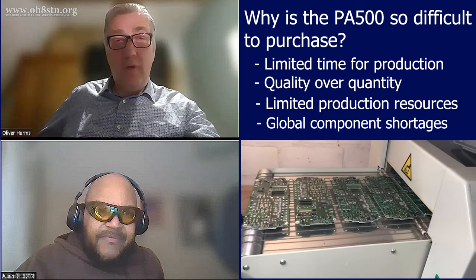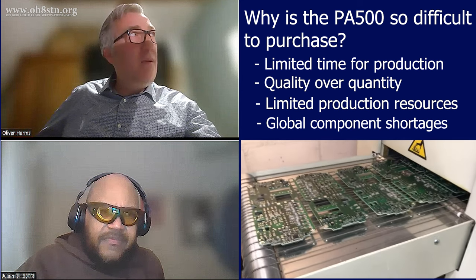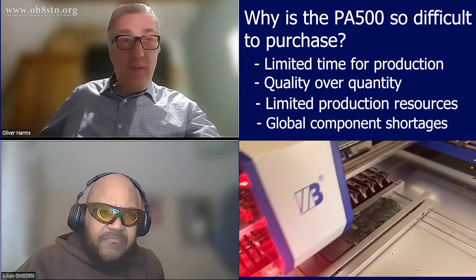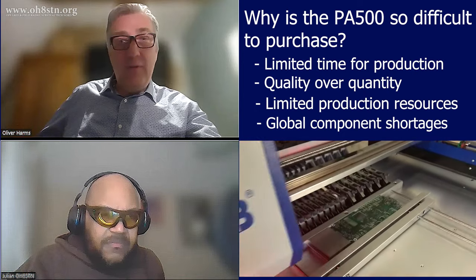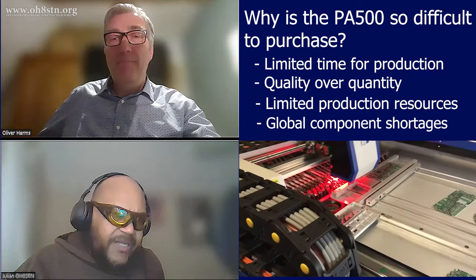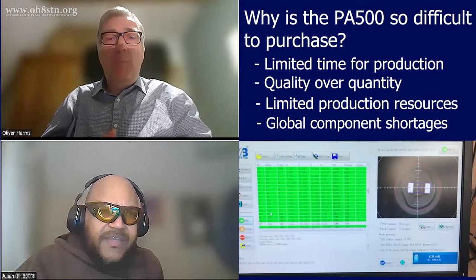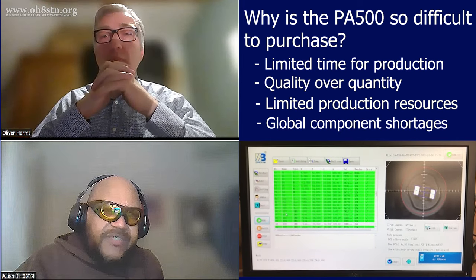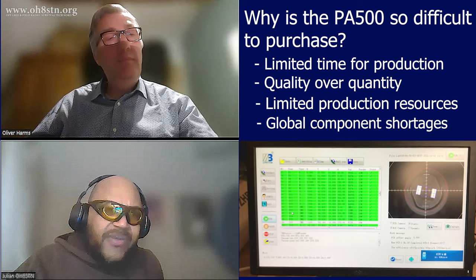It drives the costs up. At the beginning last year the RF transistor pricing was 50% of the current one — now it's doubled. That wasn't one of my questions, but that explains the increase in price of the amplifier. If the components are more difficult to get and the component prices are increasing, naturally the amplifier price will increase as well. Aluminum raw material is up 300% in the last 12 months.